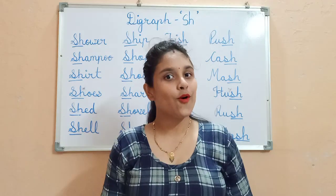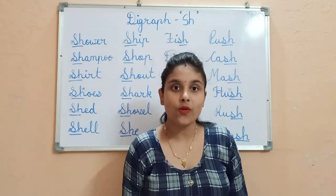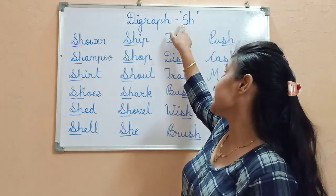Hello everyone, how are you all? Fine, great. So, I am back with a new video. In this we will learn DIGRAPH S-H.